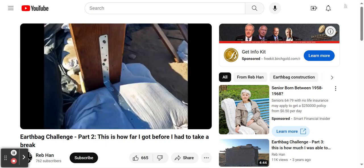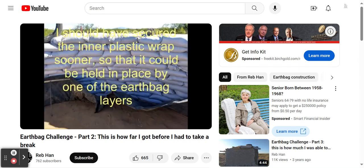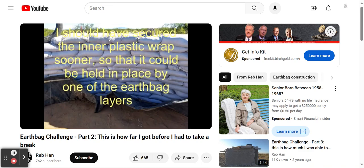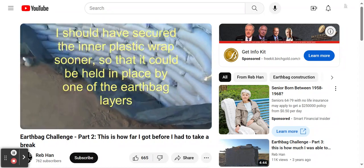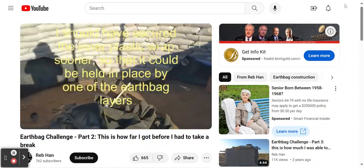The frame is held into position using strap anchors, which were fastened to the bags with nails and fastened to the doorframe with screws. Another mistake I made was not tucking the inner plastic wrap when I had the chance, which would have been around layer 5 or 6. That would have been much easier than trying to glue the wrapper to the inner wall, as I'm attempting to do here.